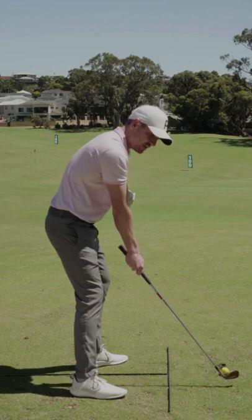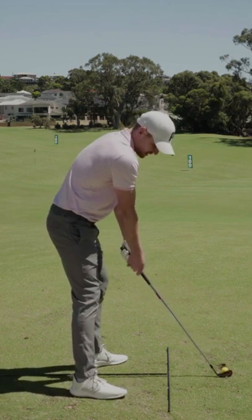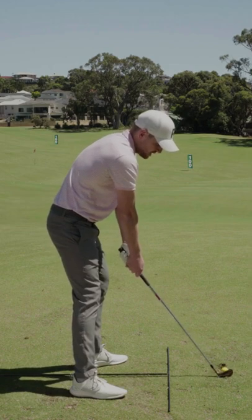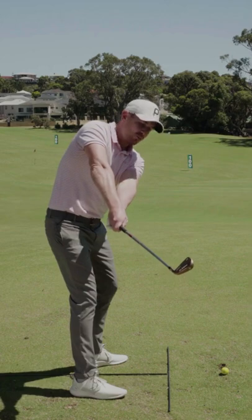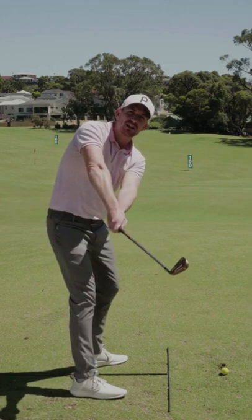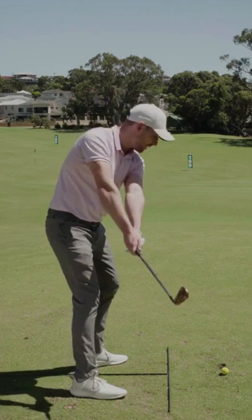Well, the first one is going to be keeping this locked out for too long. Very often when we see players do this — they get it too stiff, too rigid — the elbow points out towards the camera. They'll get to a stage about here where they feel like they're creating a nice, wide, one-piece structure, but their arms have separated off their body.